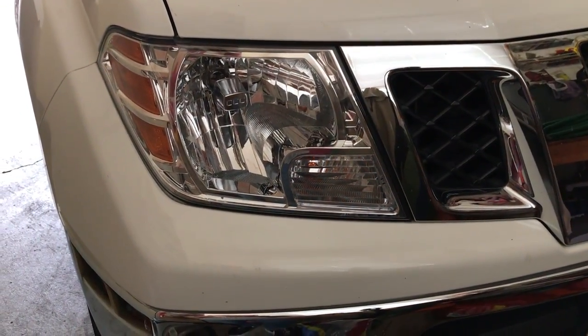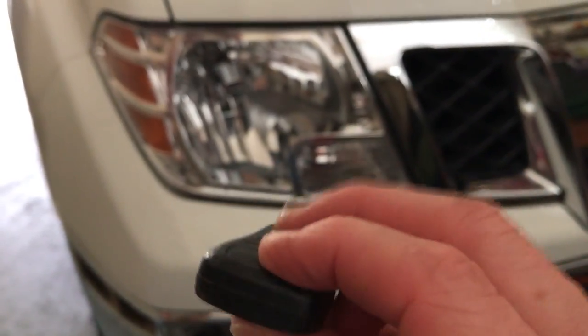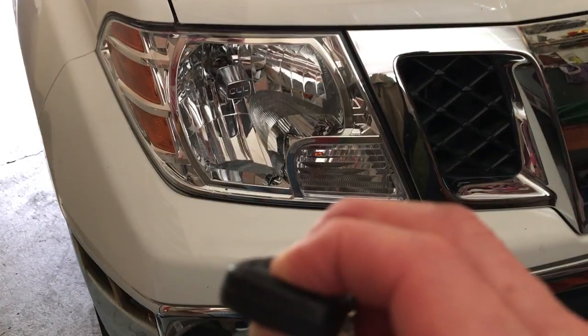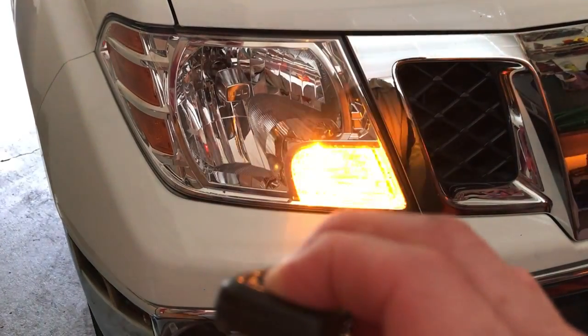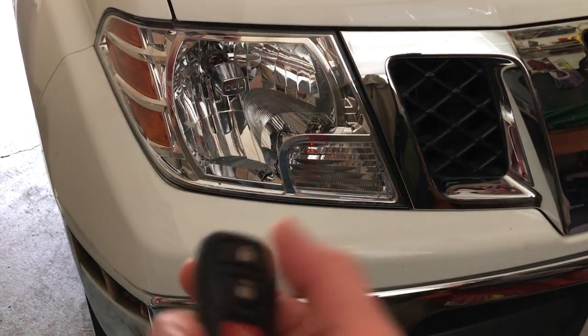If you don't want it to beep when you lock your car, you're going to do the same thing — hold down the lock and unlock buttons. As soon as your lights flash, now when you hit the lock, the horn won't beep.